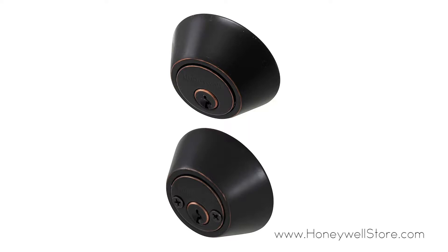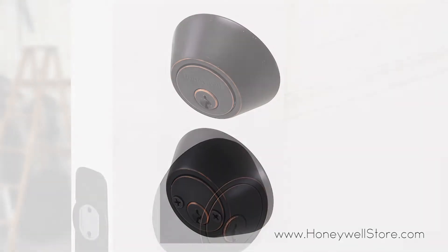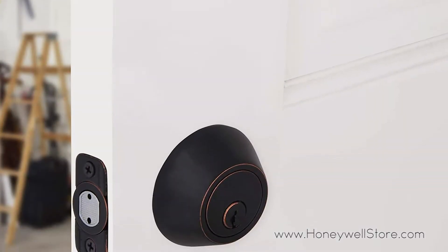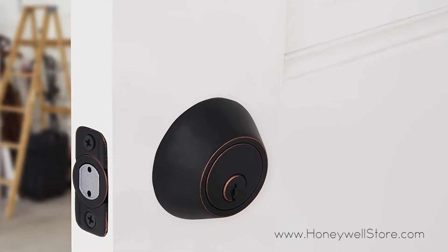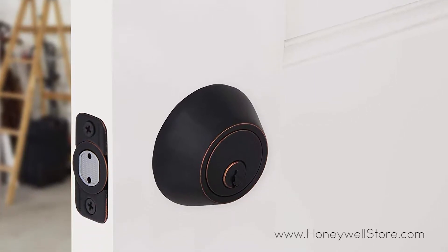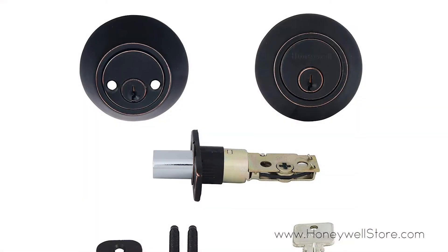The Honeywell double cylinder deadbolt comes with an oil rubbed bronze finish to match your decor. This double cylinder deadbolt door lock features a specially designed pin and tumbler configuration that provides added anti-bump resistance.